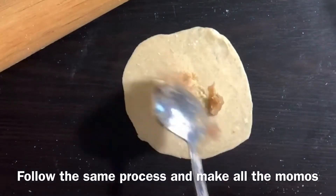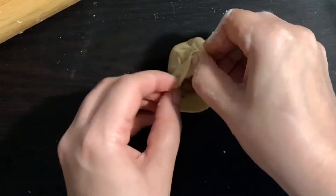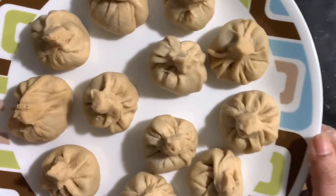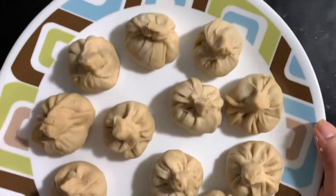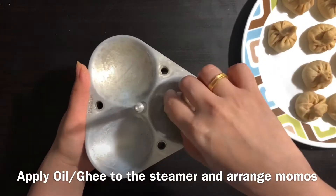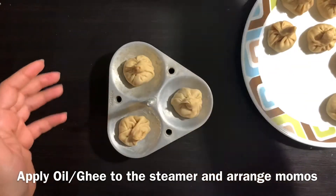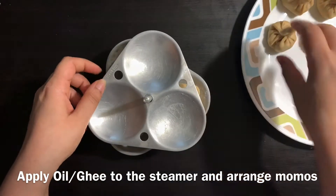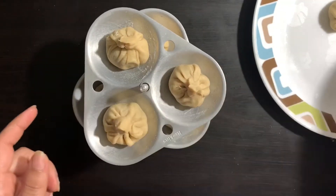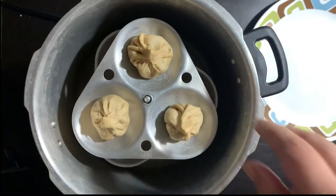Now we are going to cook the momos in a steamer. Place them on an idli plate inside the cooker, add 1 glass of water, and steam for 15 minutes.